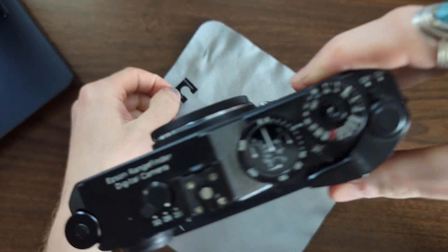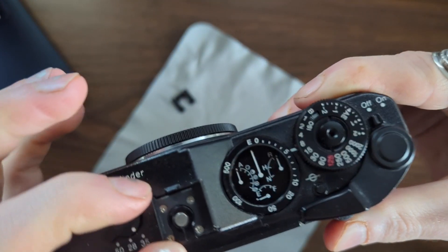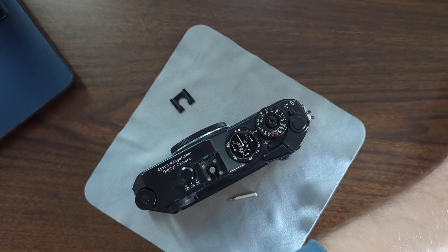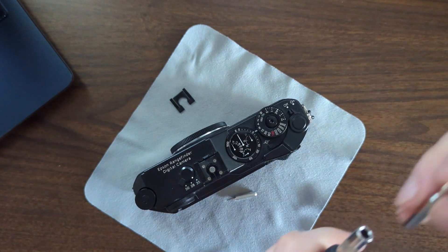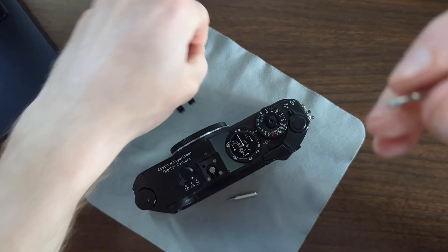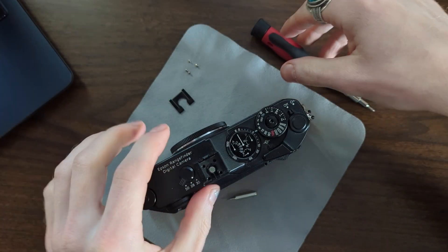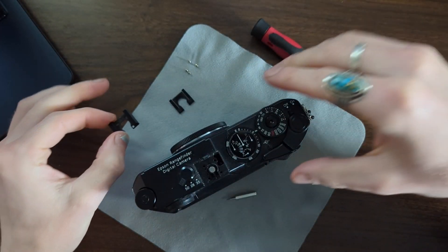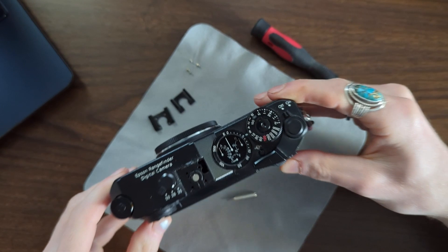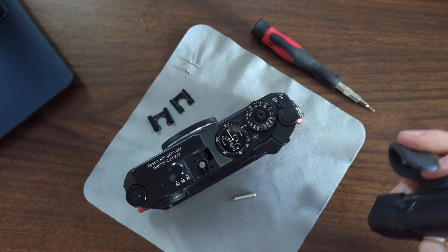Now we've got access to these four screws. That's what we'll take off to remove the hot shoe itself — and also what you can do to tighten up your hot shoe if you have an attachment that's loose and jiggling around. Make sure you have the right screwdriver. Don't strip these. If you don't have the right tool, go get the right tool. With all four screws out, this should slide right off — and now I've got a little viewport inside there where I should be able to see the adjustment screws.